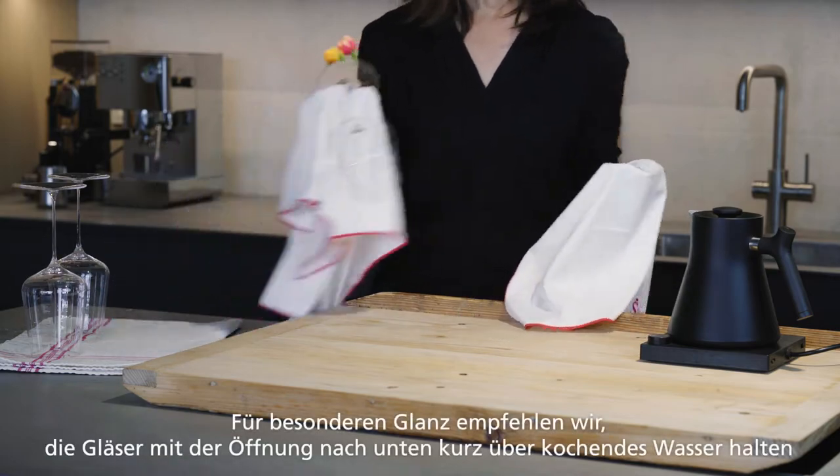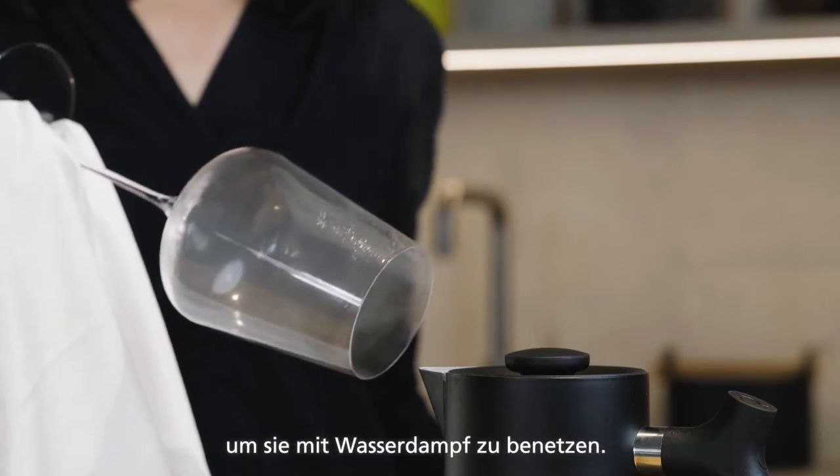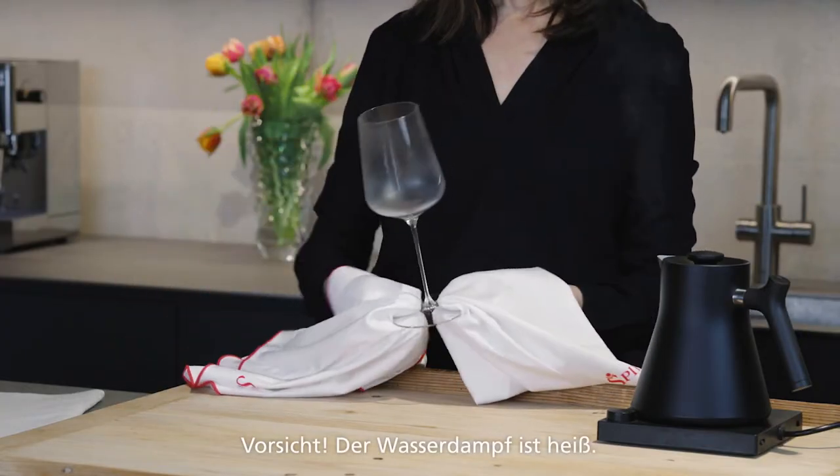For a special shine, we recommend holding the glass with the opening facing down briefly over boiling water to moisten it with steam. Be careful not to burn yourself — the steam can be very hot.